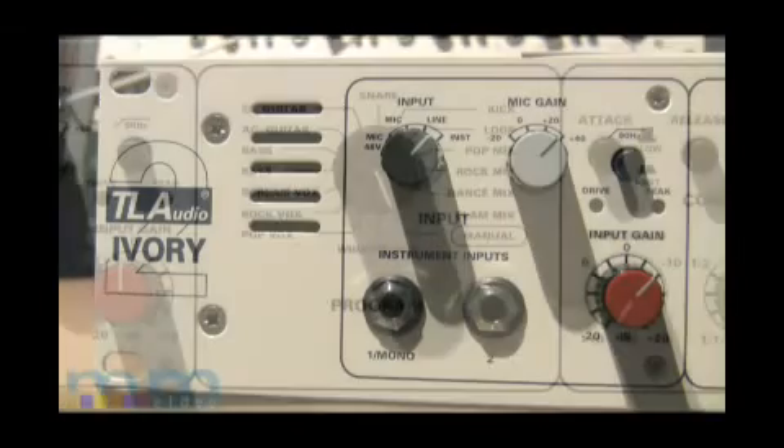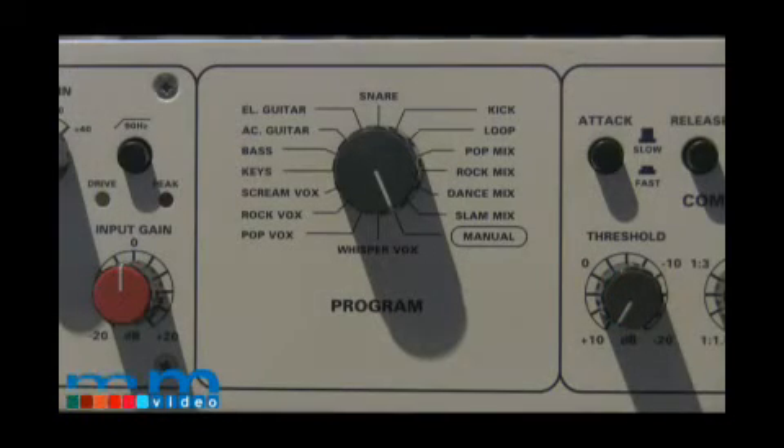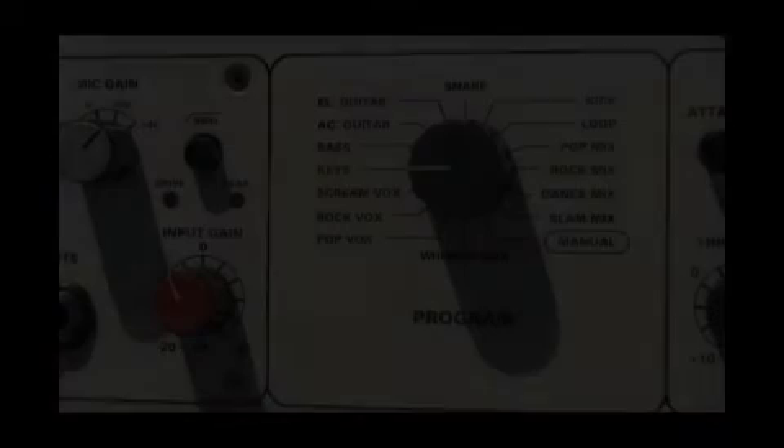The next section of the TL-Audio Ivory 5060 is the preset selector for the compressor. When using the presets, the compressor controls don't work, with the exception of the compressor on button and the gain makeup knob. Here we see the settings for all the presets.